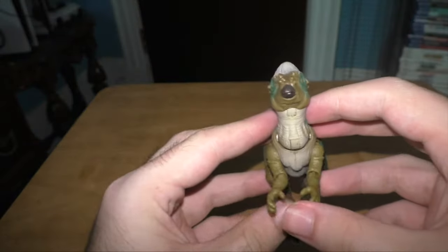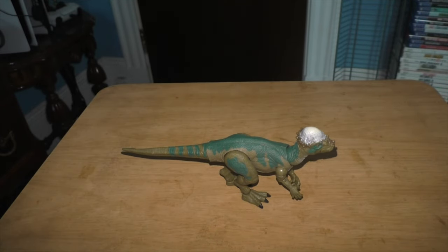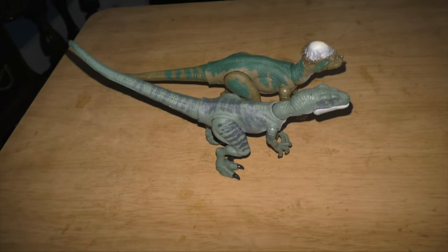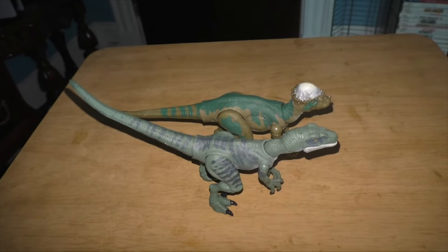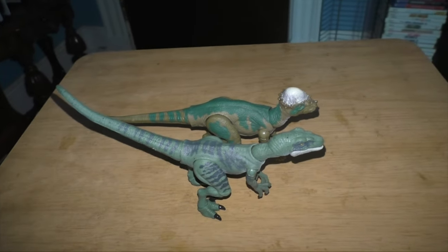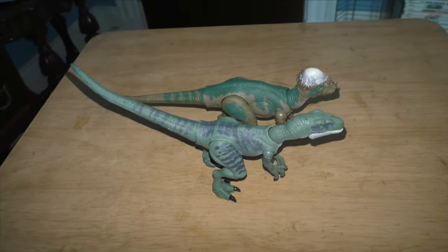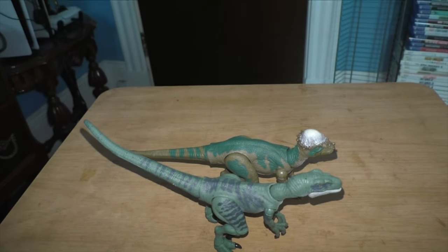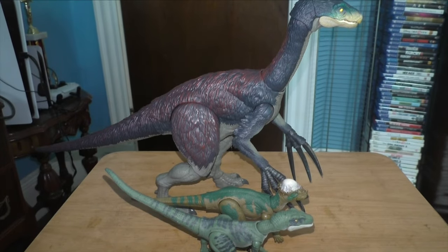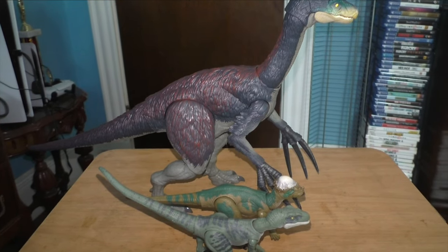The Pachycephalosaurus looks really cool. Let me get my Velociraptor Delta figure for a size comparison — that's literally the only figure we can compare it to right now. I'd say they're about the same size. The Raptor might be a little bit longer, but the Pachy might be a bit taller depending on its posture. Let me see how it compares to the Therizinosaurus — just as I figured, the Therizinosaurus towers over both of them.